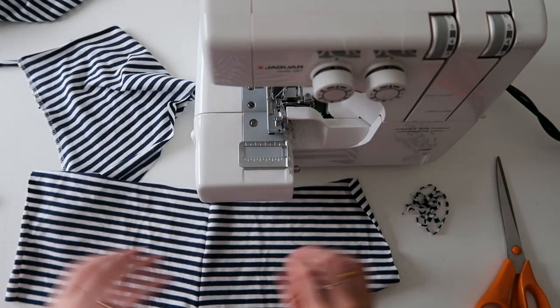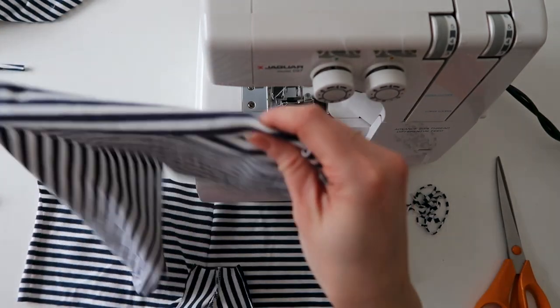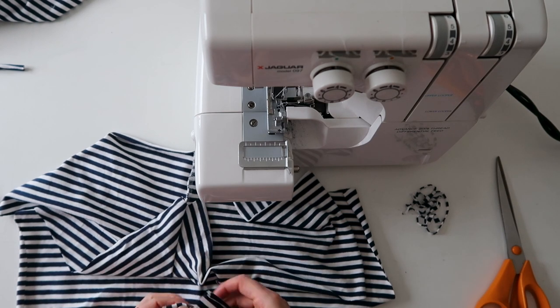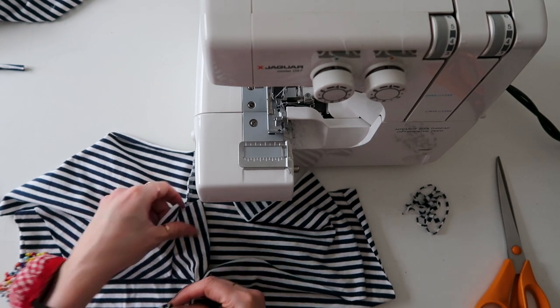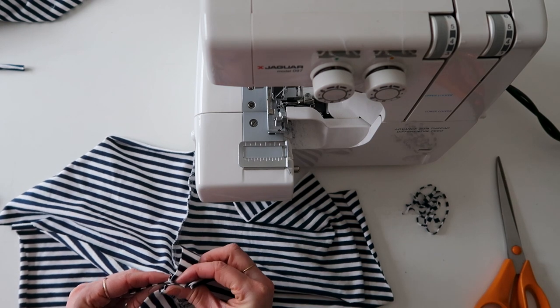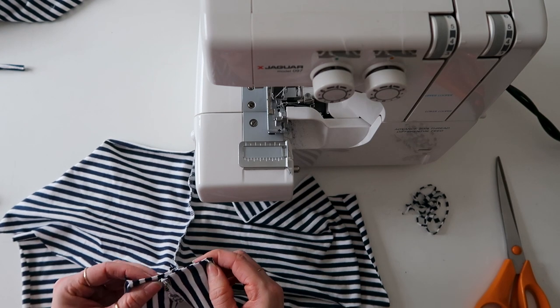Once you've got these, you can join at the crotch. You might find it easier to baste this first if that works for you — a straight stitch is fine for that. You don't need to back-tack; just use the longest stitch available and baste the pieces in place first.